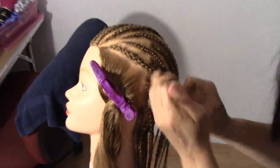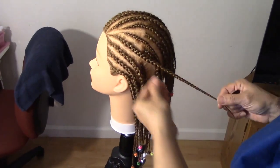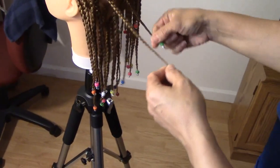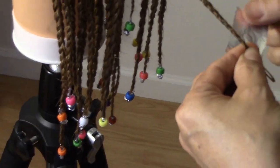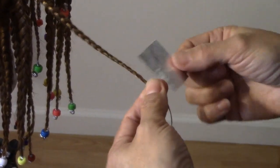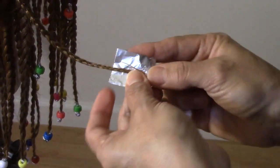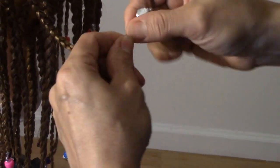En esta parte ya pueden hacerlo de esta forma. This is the way it will look — esta es la forma en que se tiene que ver. Les voy a enseñar cómo poner en el final las chaquiras. I'm going to show you how to put the beads at the end. So we're going to use the small aluminum foil. Y vamos a utilizar un pedacito de papel aluminio así de este tamaño. Y lo voy a colocar así, y le voy a doblar un tris aquí, luego lo doblo acá, y aquí le doblo un tris. Y empiezo a darle vuelta.